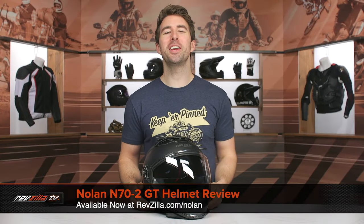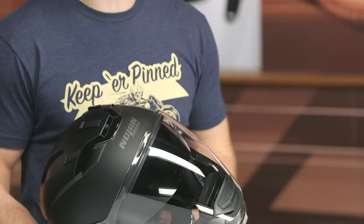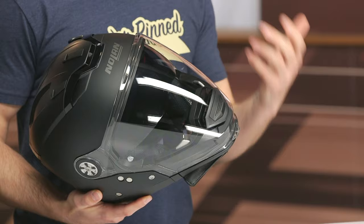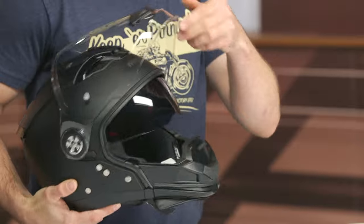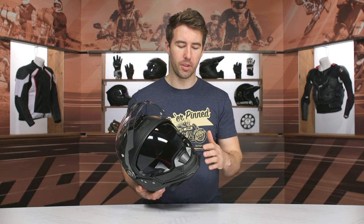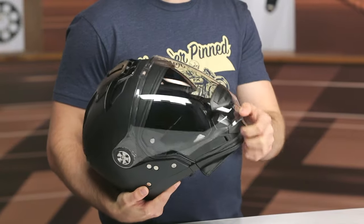Hey, I'm Brandon and today we are checking out the Nolan N70-2 GT helmet. This is an updated version of the original N44 — very similar design. That one came out around 2014 and this one was released in 2018. It is a modular helmet technically, but modular because the actual chin bar comes out of the helmet. It doesn't roll back like the shield does — it's actually removable from the chin. Pretty unique design overall.